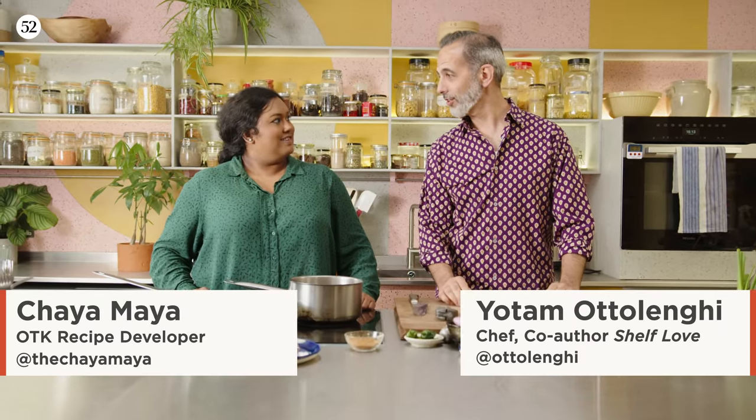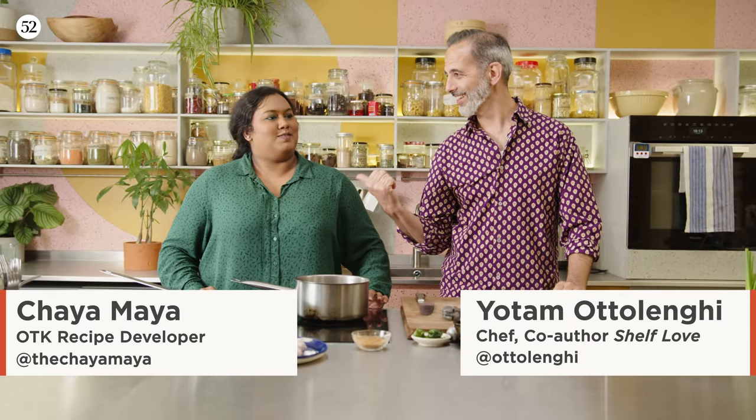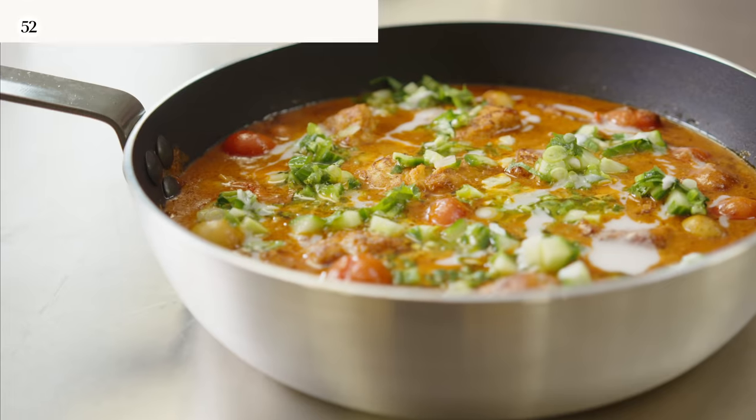Ginger, fenugreek, coriander, cardamom, allspice, cinnamon, paprika — we did seven spices and divided them. We're making fish butter curry. The spice mix is based on berbere, which is an Ethiopian spice mix, but there are so many variations.